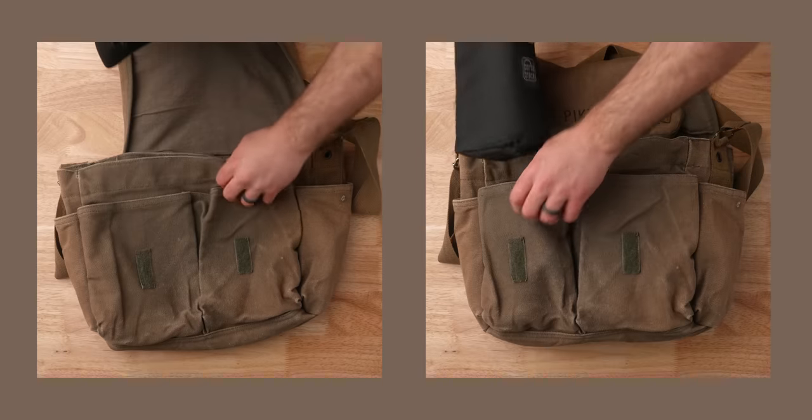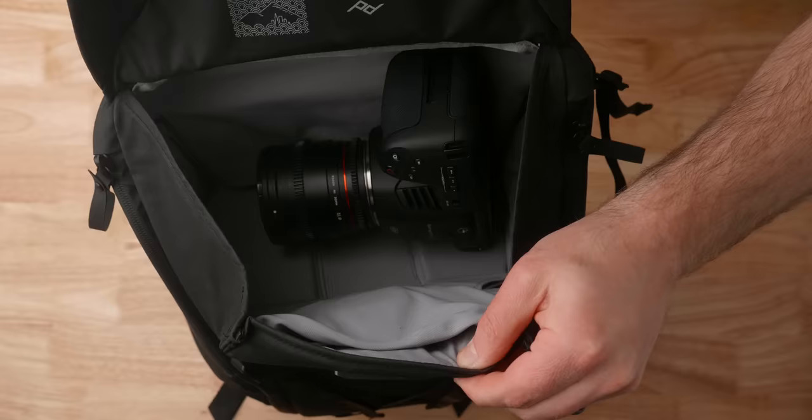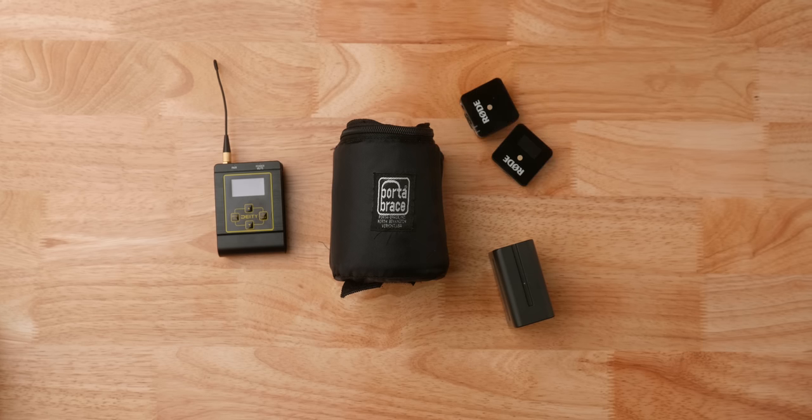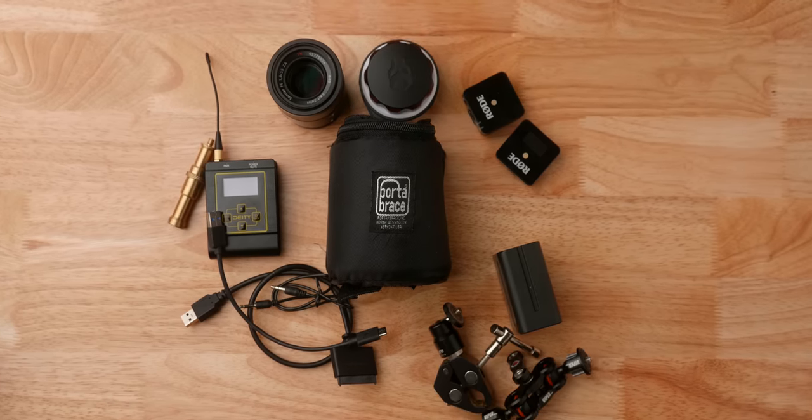Caleb here with DSLR Video Shooter. Over the years I have collected quite a lot of cases, backpacks, pouches, and all kinds of things when it comes to packing up gear to go places and make videos. I thought I'd go over my favorite stuff that has stuck with me over the years that I just can't live without, and maybe you'll pick up a thing or two — little things that just make life easier when it comes to packing and dealing with gear. We're going to start with the pouches, smaller things that go in bigger bags, and then we'll work up to giant cases.